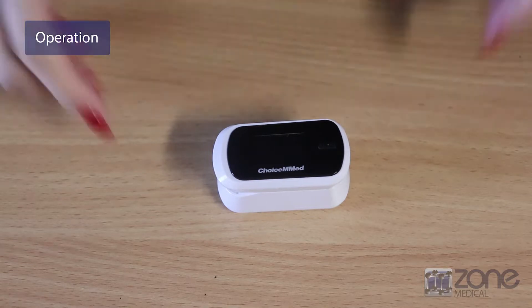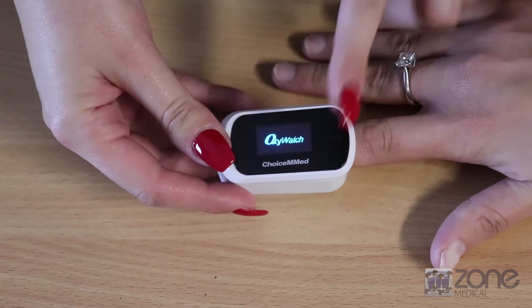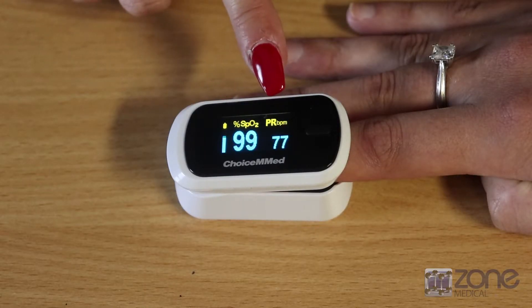To use the pulse oximeter, place it on a patient's finger and press the on button. It will take around 10 seconds for the display to show up and for the correct readings to display. The SpO2 and the pulse rate will display.